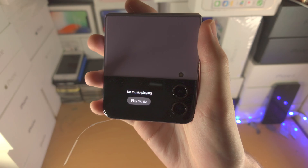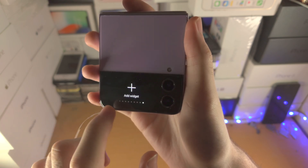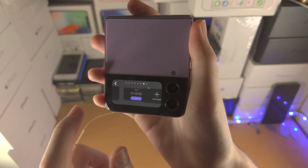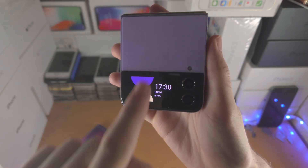If you slide to the left you'll see the widgets. On Z Flip 1 and 2 you only have the music player, but on the other Z Flip you have a bunch of widgets. If you go to the very edge you can tap on add widgets, select the widget you would like, tap on it, and you can drag and drop to reposition the widgets as well.